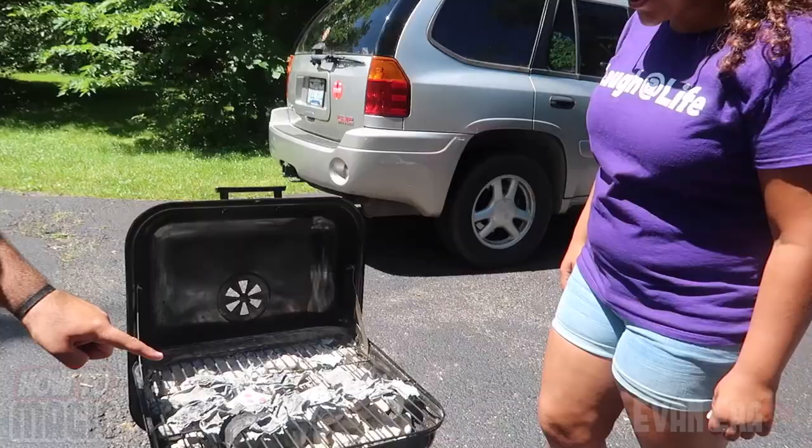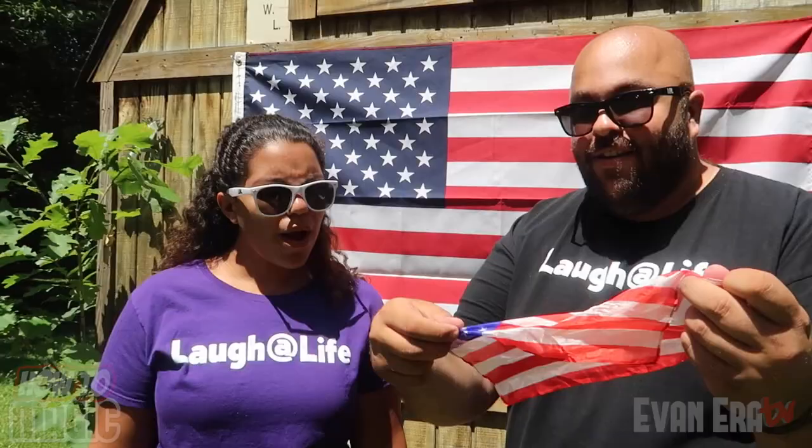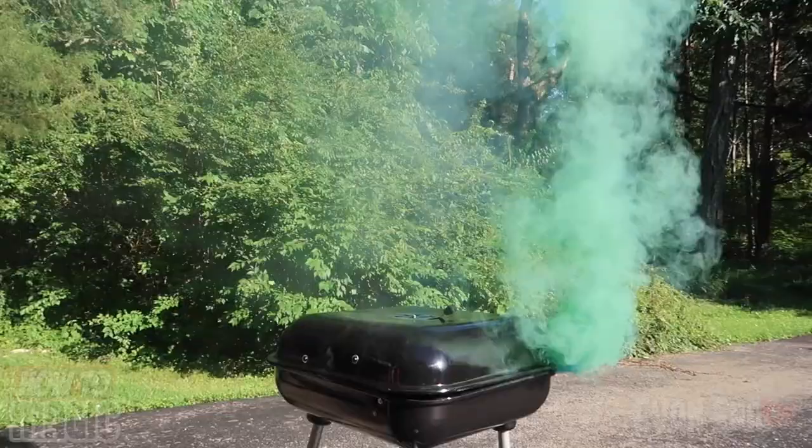Oh my god! That's it! That's my card! What?! Like that, a burger disappeared. What the heck? I just started it!